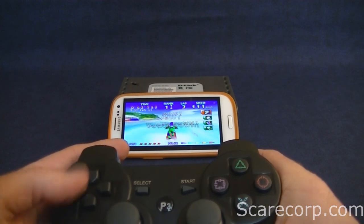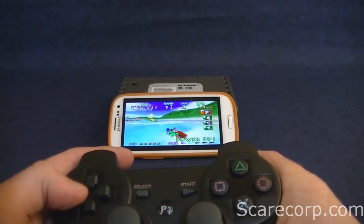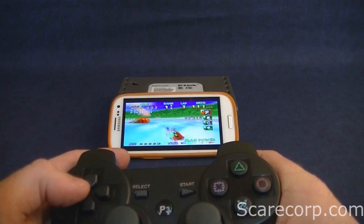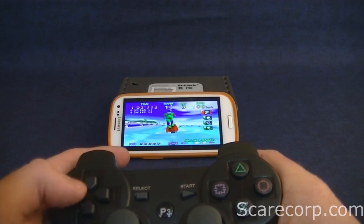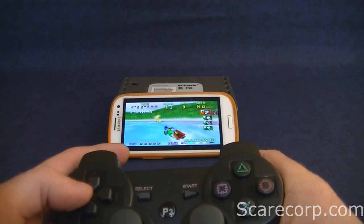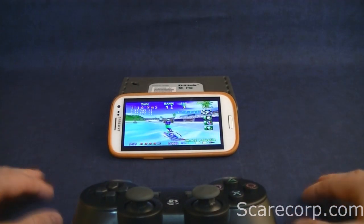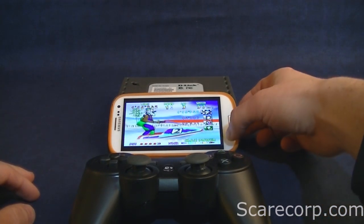We've played other games too — Mario Kart 64, 007 GoldenEye, Zelda. So they all work with this controller and with this setup. It's all pretty good.